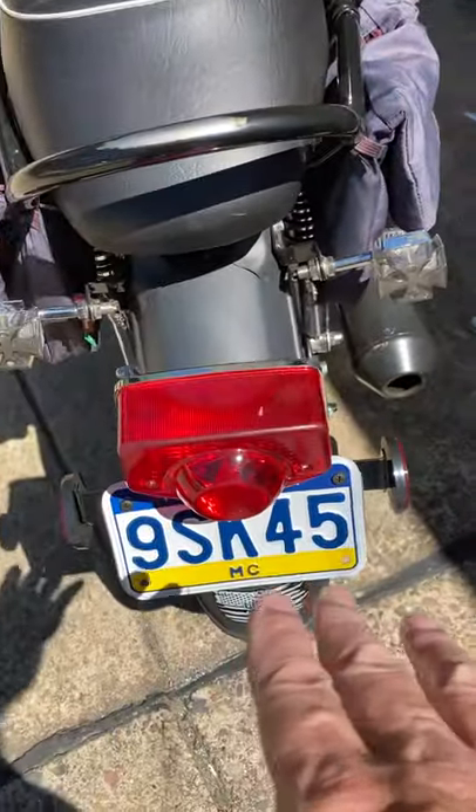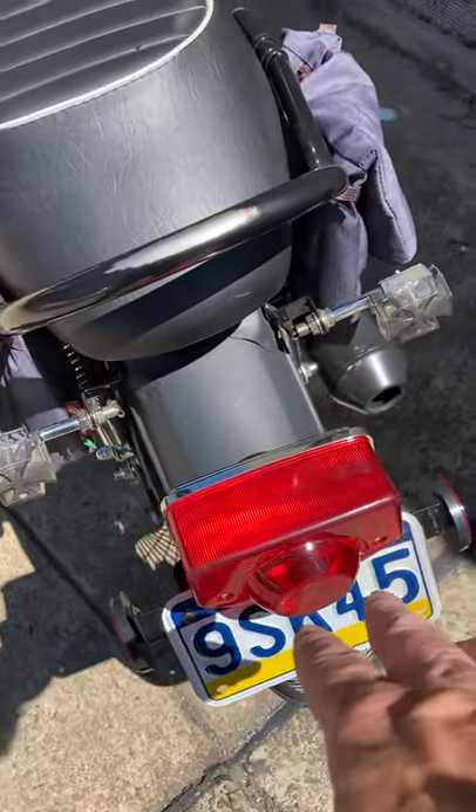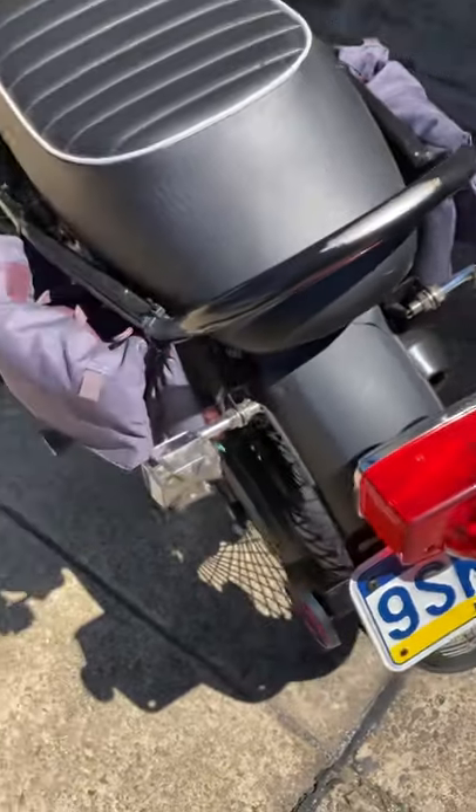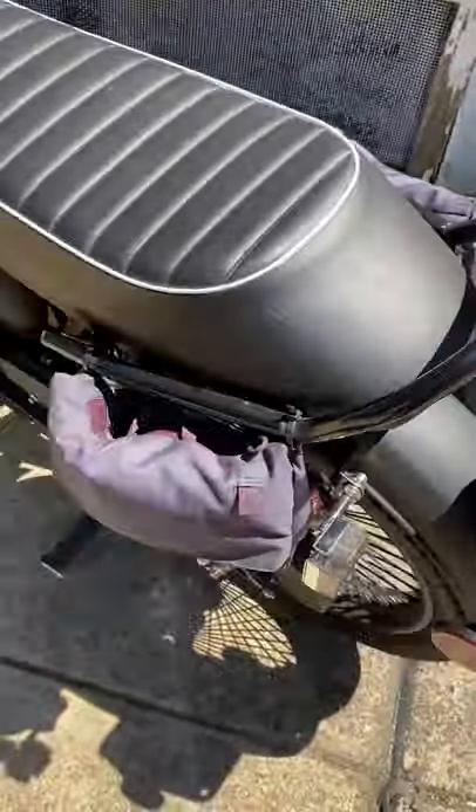I did a Honda tail light off eBay — it was like 15 bucks, not a big deal. I put the 12-volt bulb in it that was out of the factory light. I like the look of it. Basically I did my LED tail lights, so that's that.